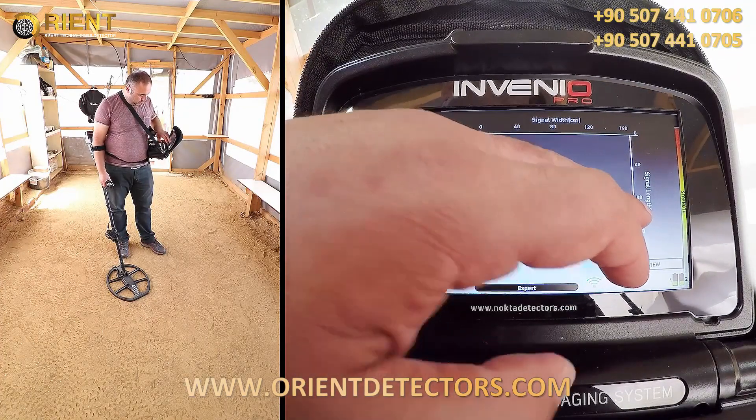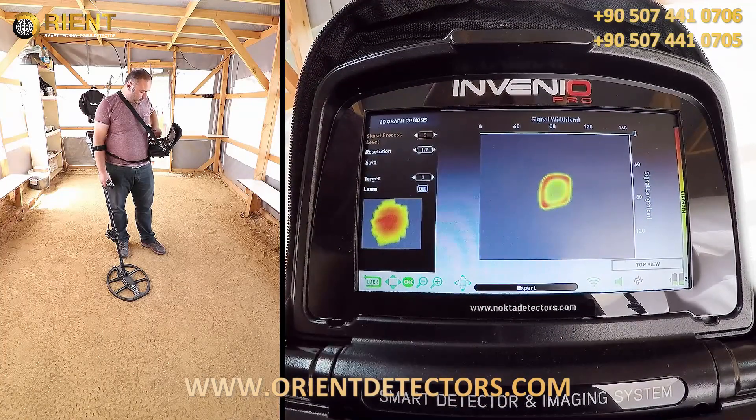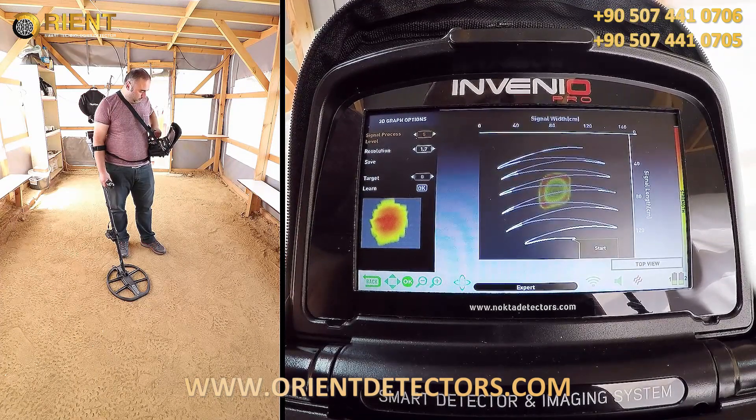The length of the target appears to be about 40 cm. The ID of the target is 99, non-ferrous metal, and the depth is 99 cm.